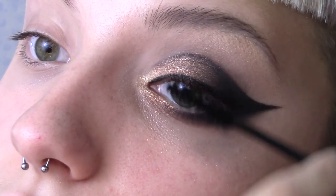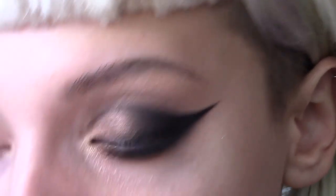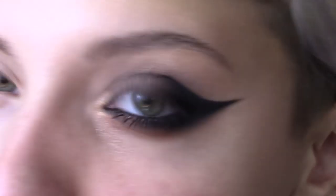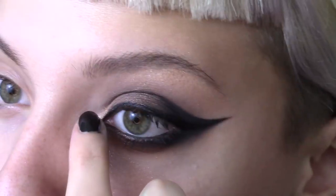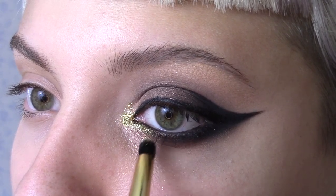Shuffle the mascara wand from root to tip for a good application. Then apply MUA's Coal Liner to your waterline. Dab some Glitterfix by Stargazer onto your inner corner, then apply 100k glitter from Glitter Injections on top with a small pencil brush.